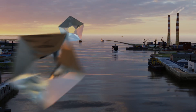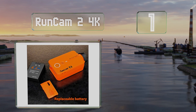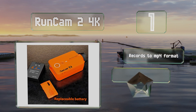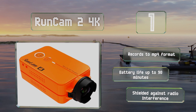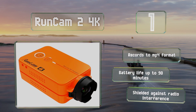Taking the top spot on our list in terms of video quality and ease of use, it's hard to beat the RunCam 2 4K, which can deliver 30 frames per second in ultra HD and 60 frames per second at a slightly lower resolution. It offers an adjustable field of view and there's a decent companion app available. It records to the MP4 format and its battery will last for up to 90 minutes.